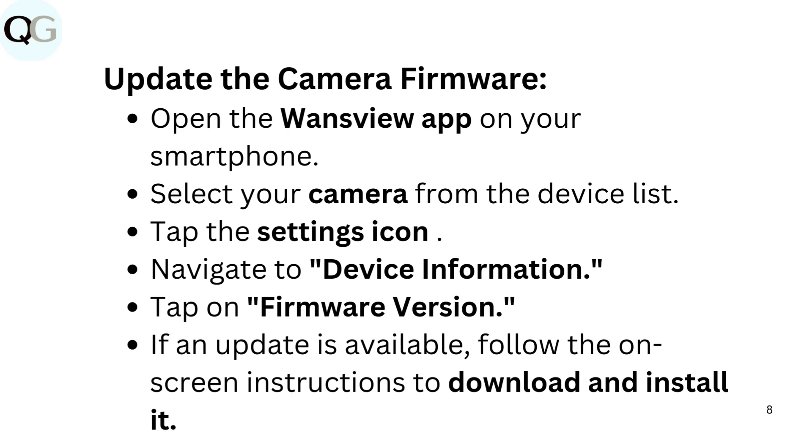To update the camera firmware, open the WandsView app on your smartphone. Select your camera from the device list. Tap the Settings icon. Navigate to Device Information. Tap on Firmware Version. If an update is available, follow the on-screen instructions to download and install it.